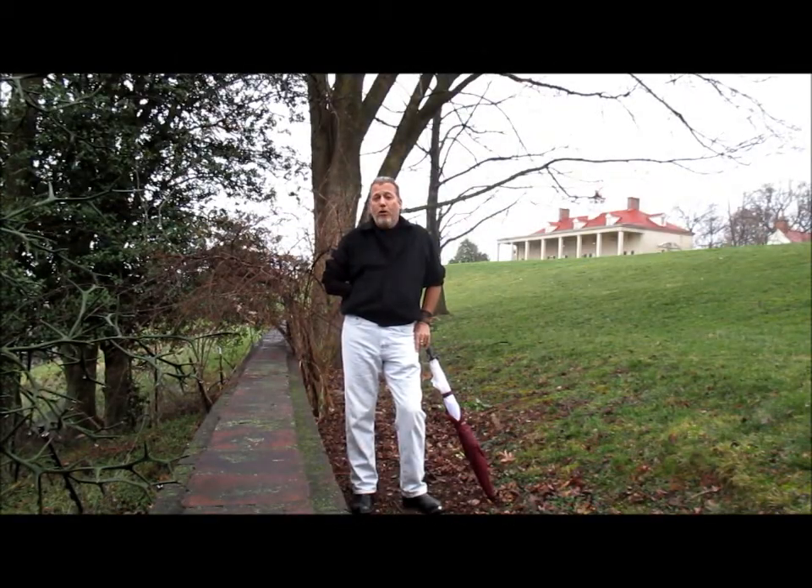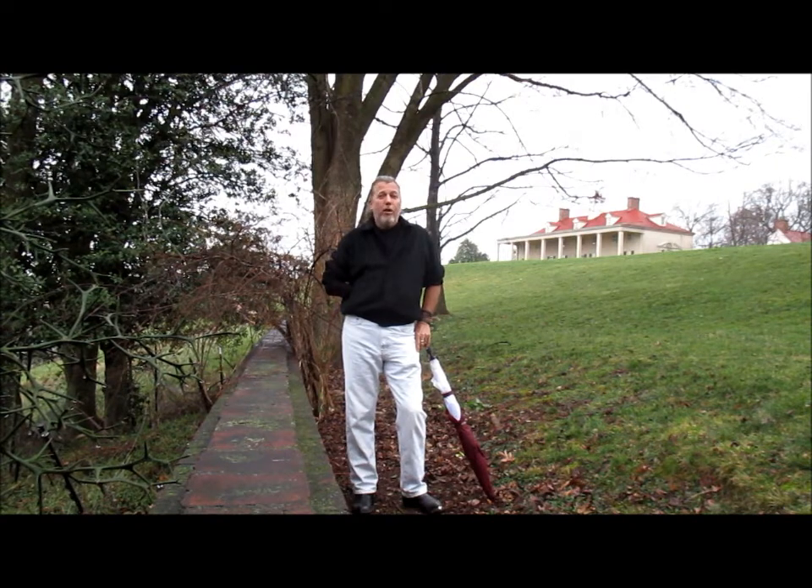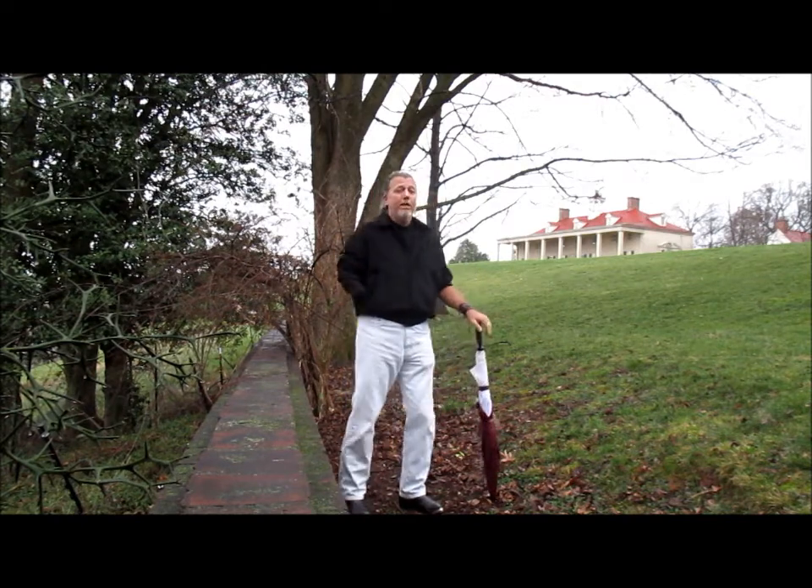This is Brad Clayton with the March 2016 Puzzle Duck Golf Thought of the Month. Thank you very much for tuning in. I'm here at beautiful Mount Vernon, right outside of DC.